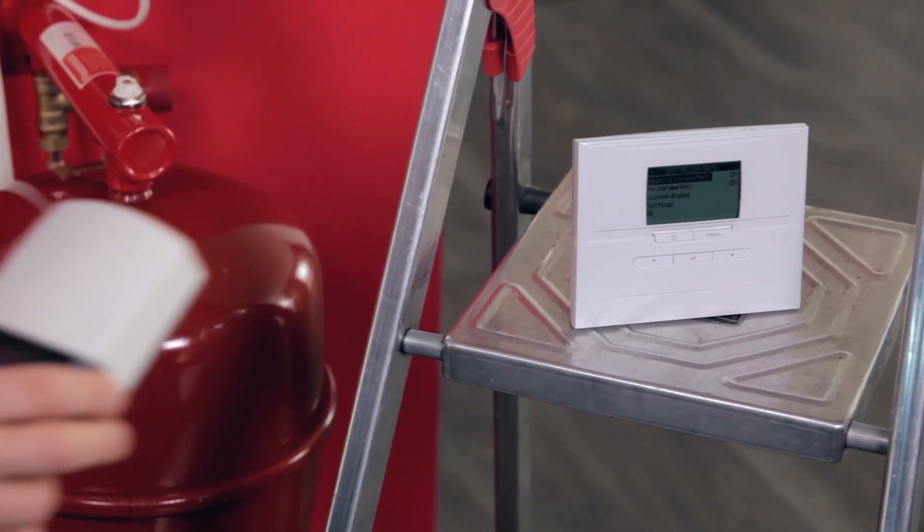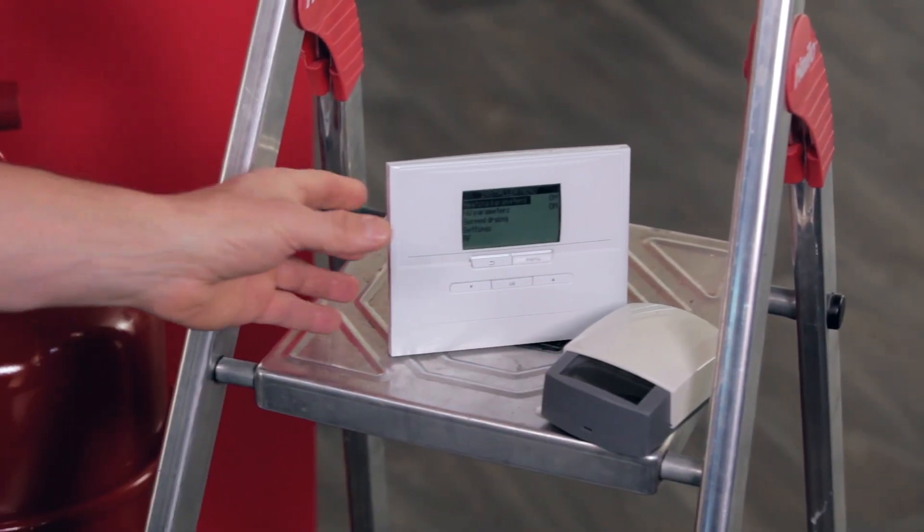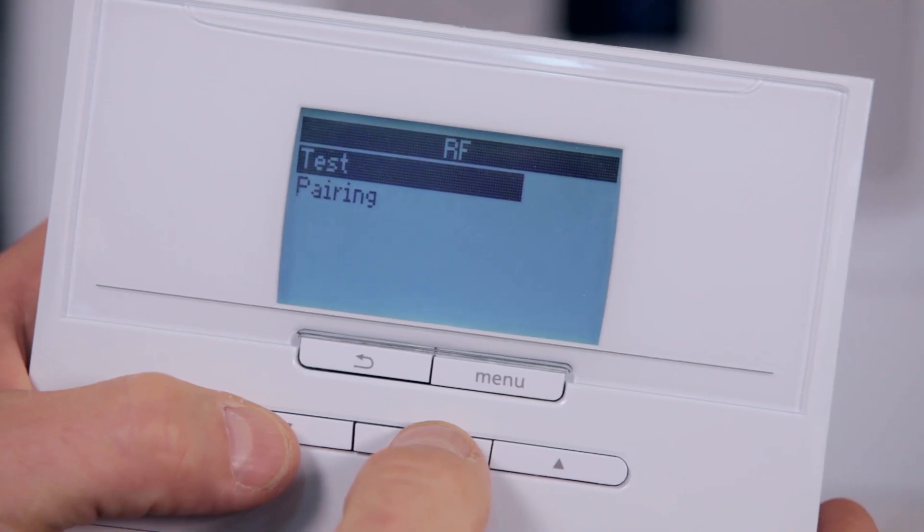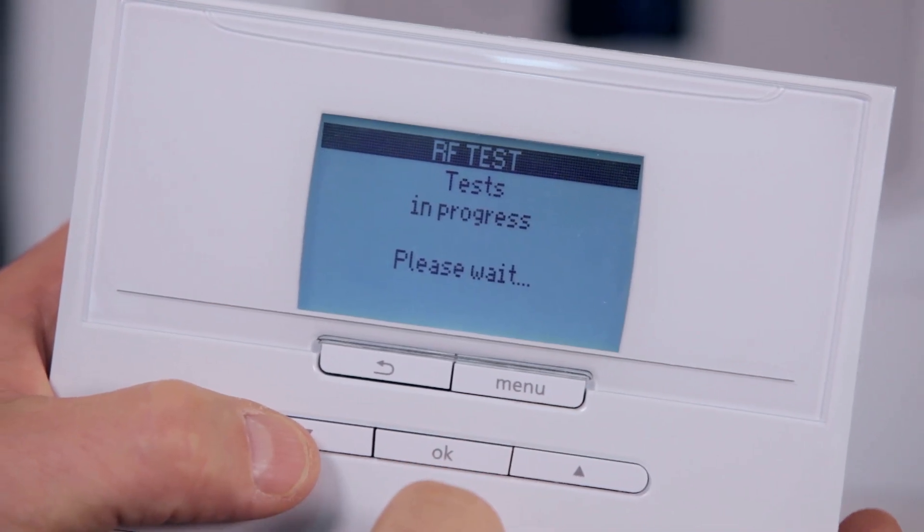On your wireless room thermostat, select the RF option in the installer menu and then the test option. For both the wireless outdoor sensor and the room thermostat, the display will indicate if the test was successful or not.